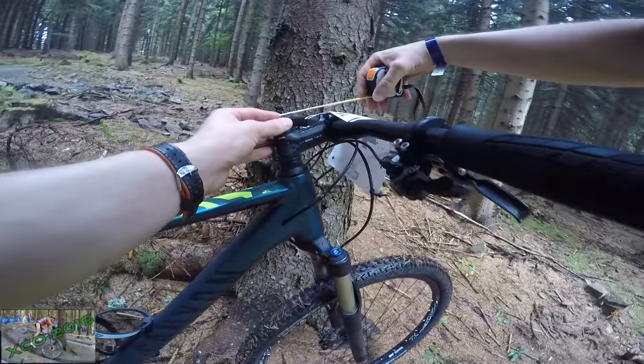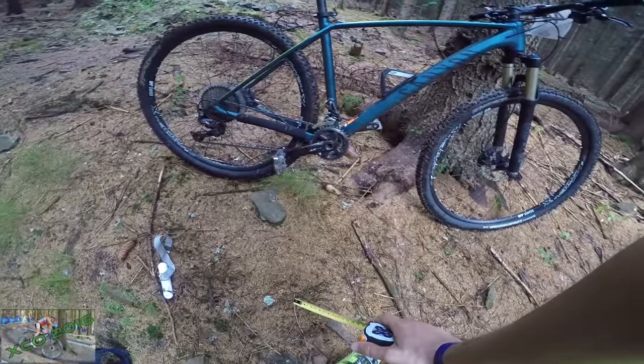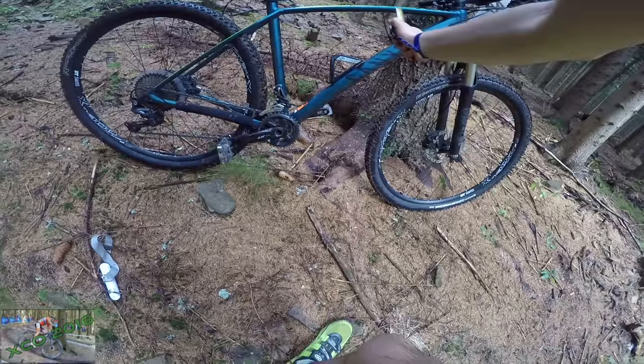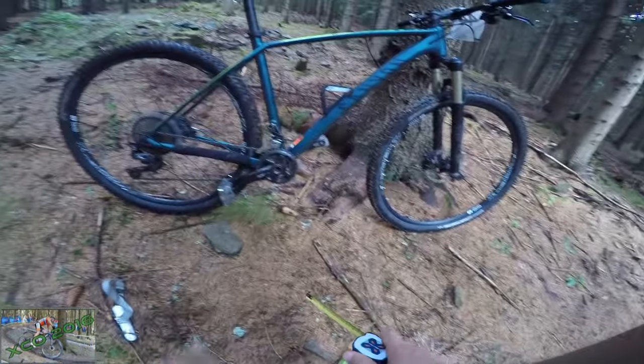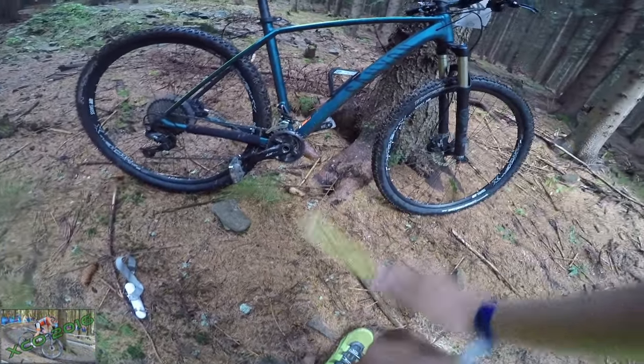The bike really does handle well. The stem on this one is 75 millimeters and I feel quite okay on this bicycle. I'm hoping that the Grand Canyon AL non-SLX without the thru-axle in the rear will also handle just as fine as this one. I really don't have anything bad to say about this bike.